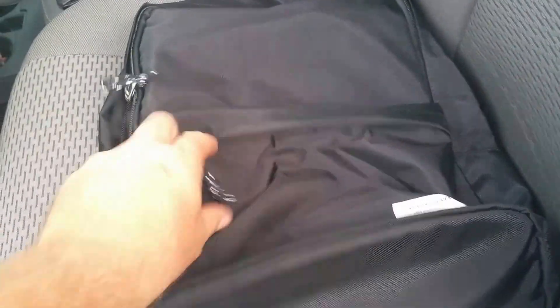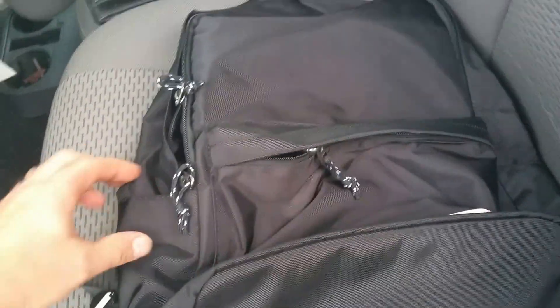JB here with a review on a Kaka backpack. Here we have the backpack — got nice zipper compartments all over it, and a couple of little compartments here on both sides.